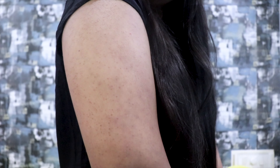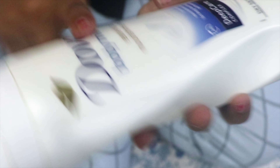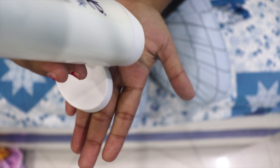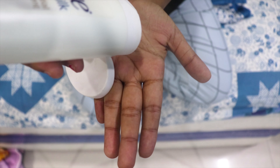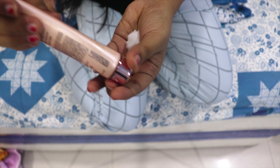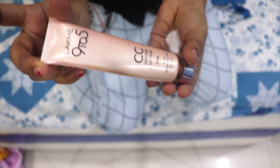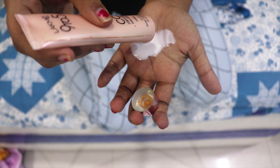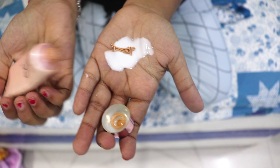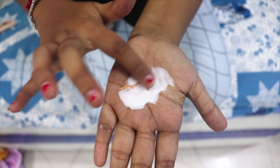So for that, just take a body lotion — I'll be using this Dove body lotion. You can take any that is white in color. I'll take a little since I don't have to apply it all over my body, but you can use it all over. Then use any foundation or concealer — I am using this CC cream, which is Lakme 9-to-5. Now I'll just mix it.